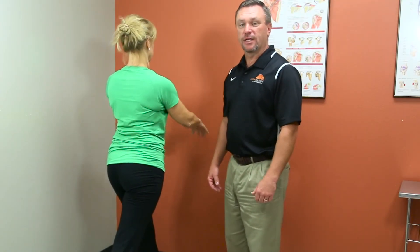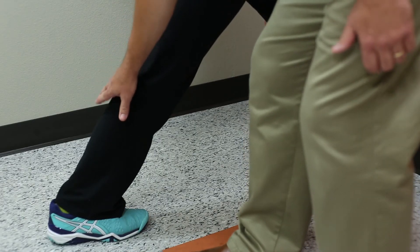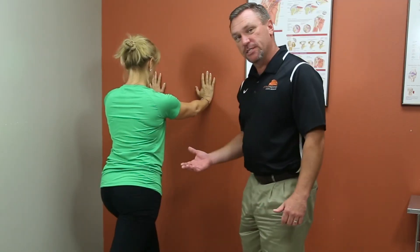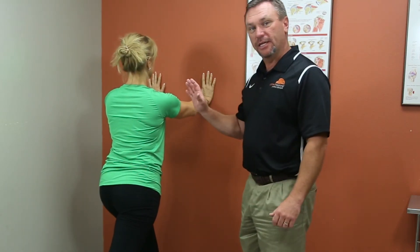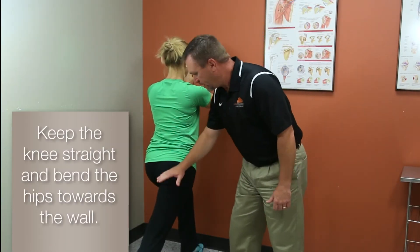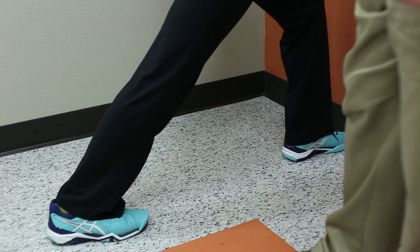This next stretch is for the gastrocnemius, which is the calf muscle in the lower leg, right below the knee. The best way to stretch this is against the wall or against a pole, something straight that you can lean against. Keeping the knee straight, bending the hips towards the wall, and she's going to feel that right below her knee in that calf.